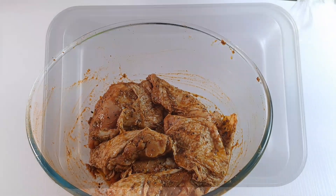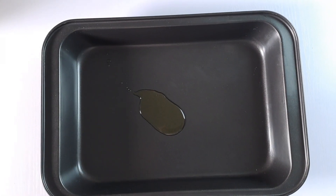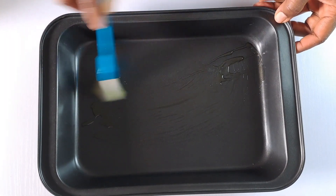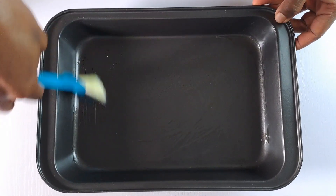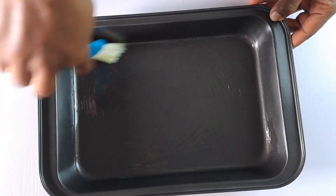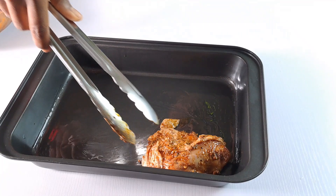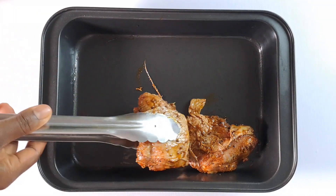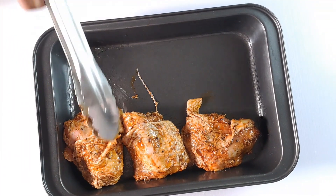When you're ready to cook, grease your roasting pan with some oil or cooking spray. Transfer the marinated chicken thighs to it, making sure they are not overcrowded.